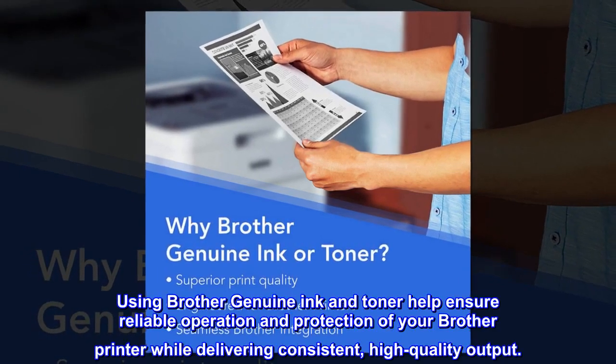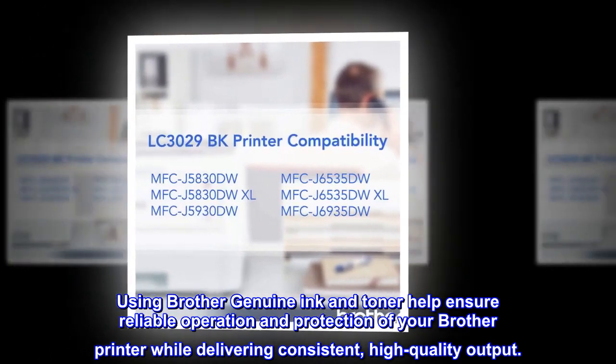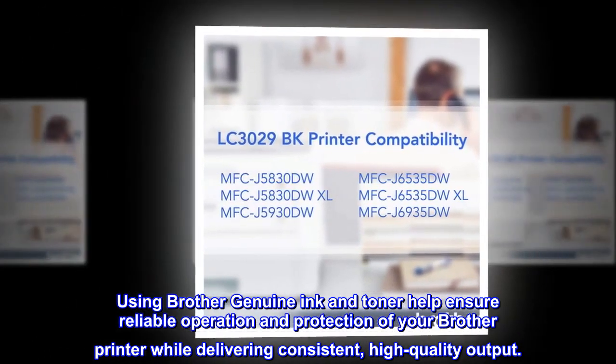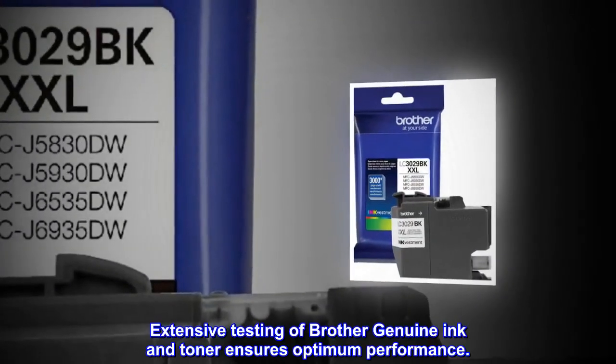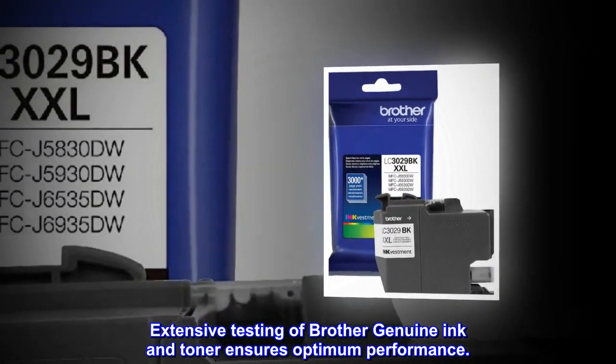Using Brother Genuine Ink and Toner helps ensure reliable operation and protection of your Brother Printer while delivering consistent, high-quality output. Extensive testing of Brother Genuine Ink and Toner ensures optimum performance.